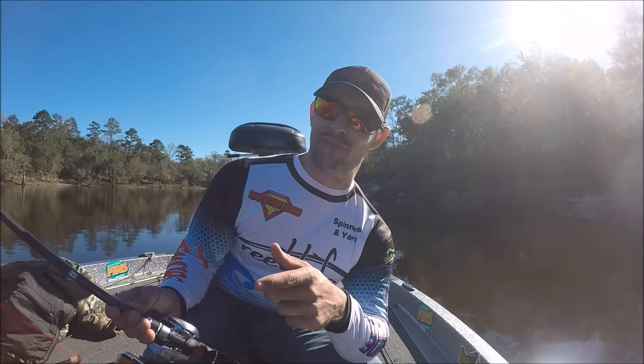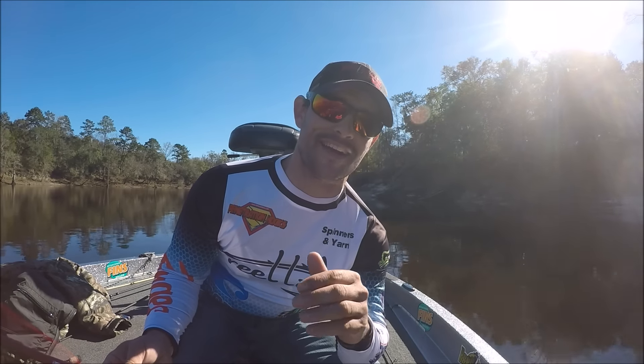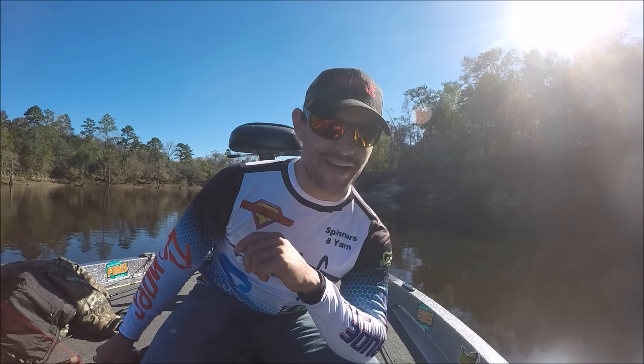I'm going to go grab this fish for you real quick. Like I said, I wish I could have got it on video, but I'm out here pre-fishing and I did not want to show where I caught that fish. I'll be right back.